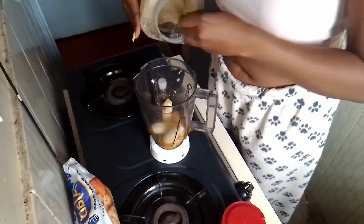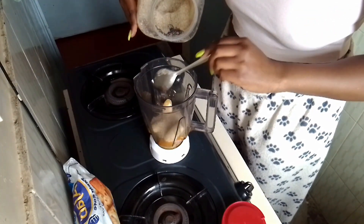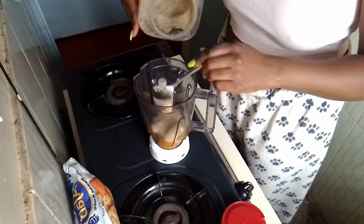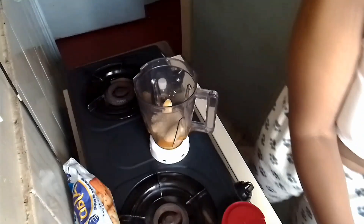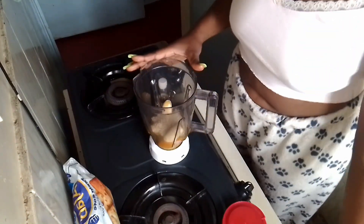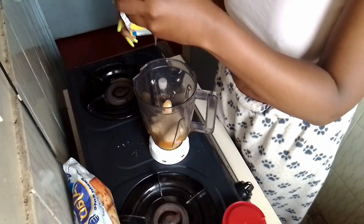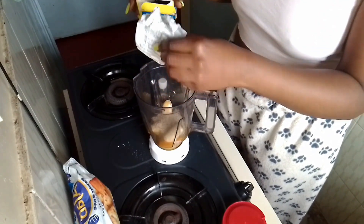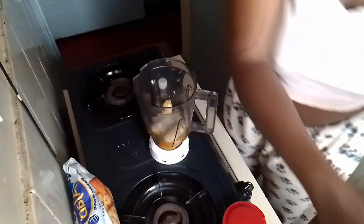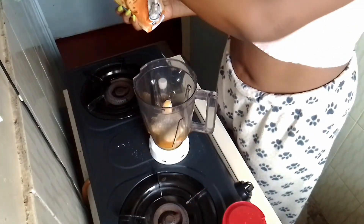I'm going to add in some sugar — one, two and a half. I don't need much sugar because the bananas already have some sugar. And I'm going to add some yeast — you can use baking powder or yeast, whatever you have — just a pinch.